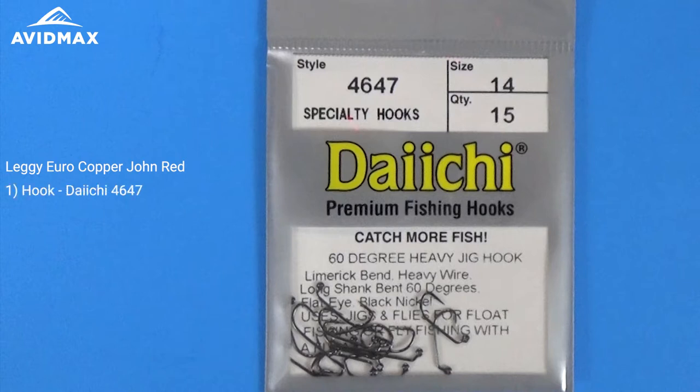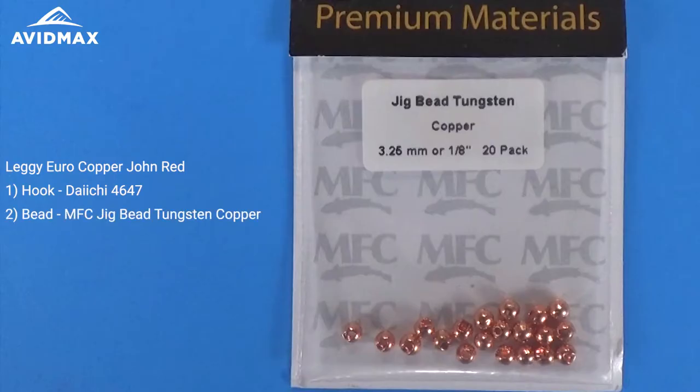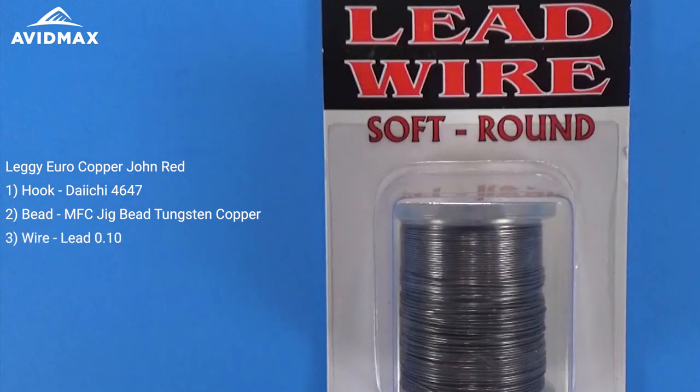This is the Daiichi 46-47 jig hook, and along with that I have an MFC tungsten bead — the slotted tungsten bead in the copper color. From there we're going to add a little bit of lead-free wire, the 0.010 diameter.